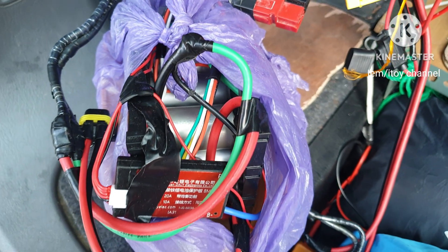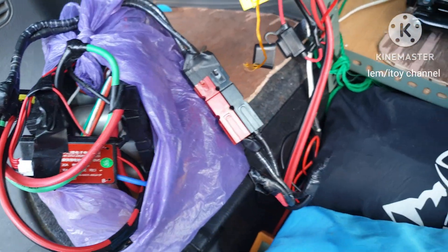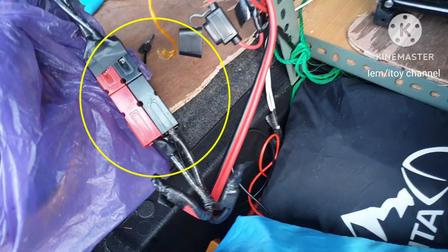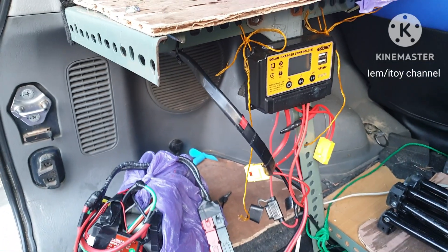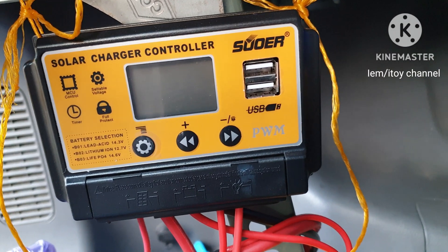To recharge the battery, I have to connect it to the solar charge controller. I connected the plug and let's see if the solar charge controller will charge. The solar charge controller did not turn on or did not charge.